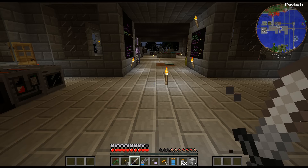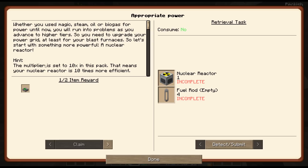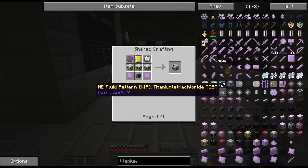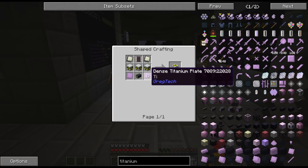I think I'm going to craft up the nuclear reactor. It's 10 times, so hopefully it'll be worth it, even if it's just a small reactor at first. Maybe I can expand it later. The nuclear reactor isn't overly complicated to craft, but it needs a lot of titanium.